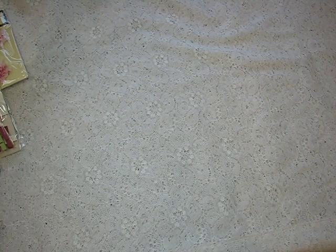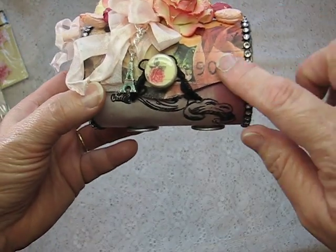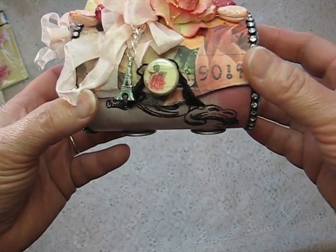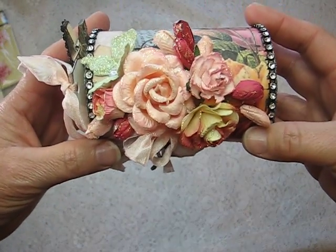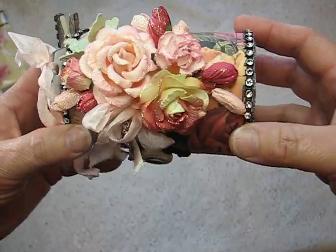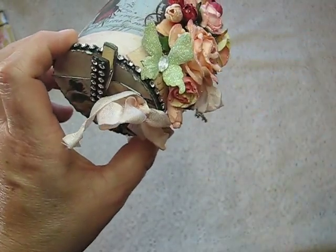So the other one I made was the round one, and it looks like this. Again, it's with the same paper line — the Romance Novel. And I added tons of flowers by Wild Orchid Crafts and stickled those as well. Here's another one of those butterflies.